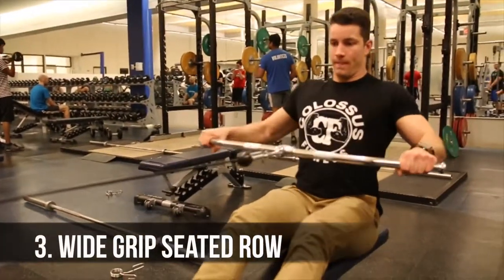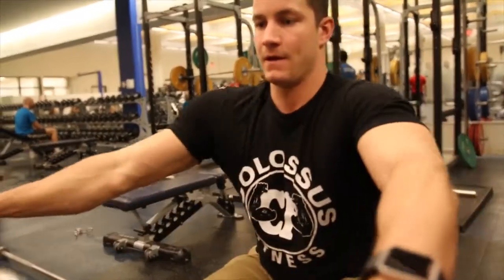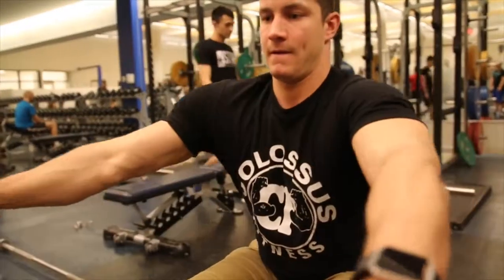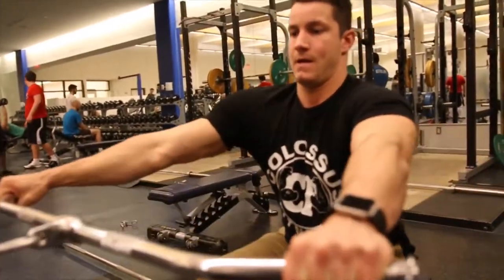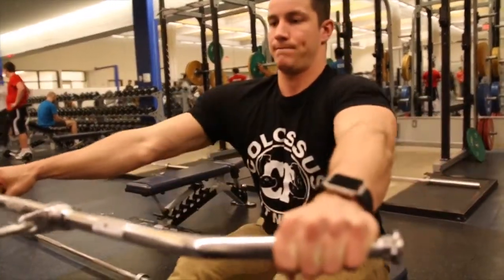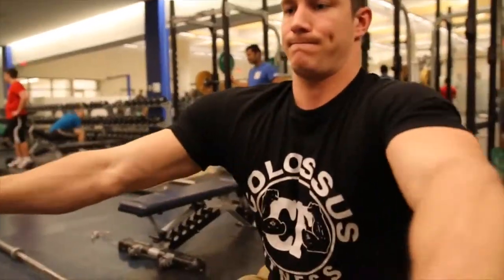Last but not least, variation number three is the wide grip seated row. Use the lat pull-down bar with a pronated wide grip to target your lats more throughout the movement. Make sure you're squeezing your shoulder blades together and getting a nice full range of motion, as we've talked about throughout this video.